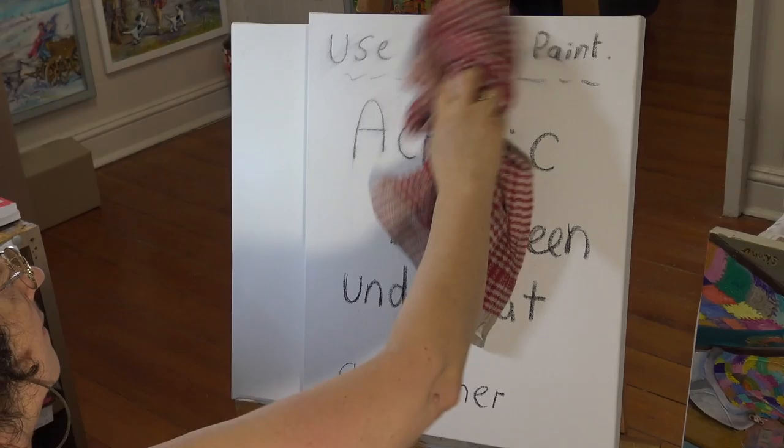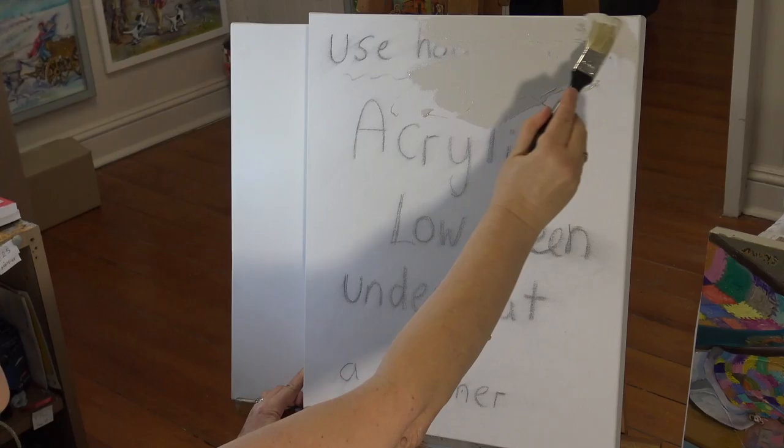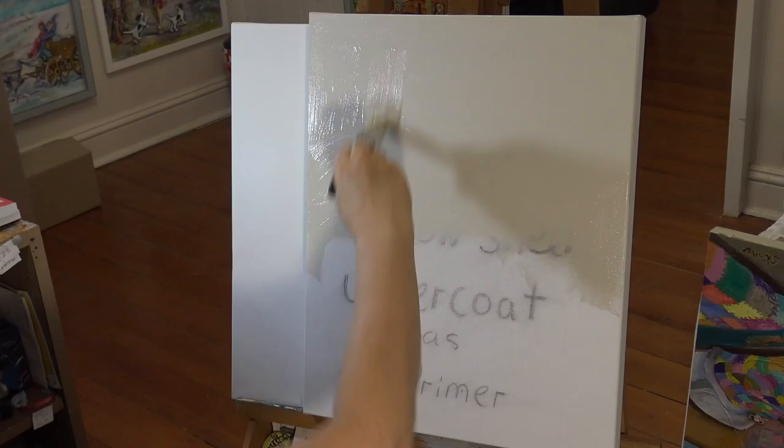Make sure you hit the subscribe button and turn on the bell next to it for all future uploads. Today I'm working on a shop-bought canvas. I always pre-prime my canvases using acrylic low sheen undercoat — that's the paint you put on your walls, like on your kitchen wall or whatever. It's absolutely ideal. Make sure you get a low sheen one; we don't want any gloss or anything like that. Just a normal acrylic paint.